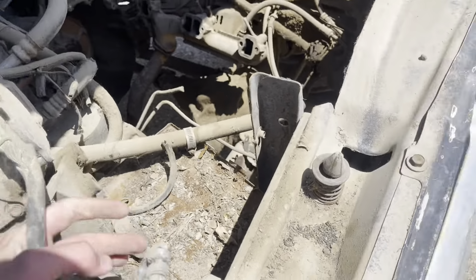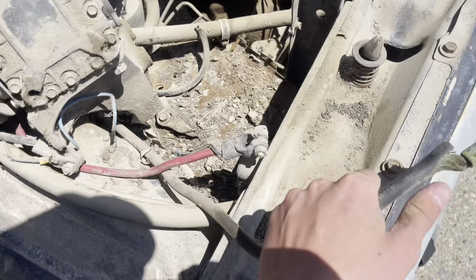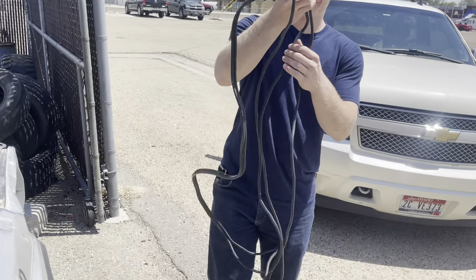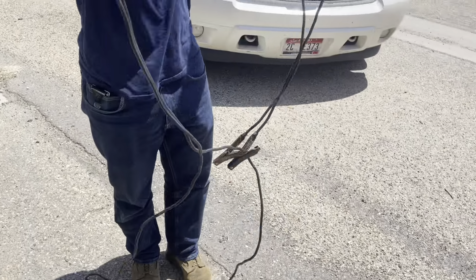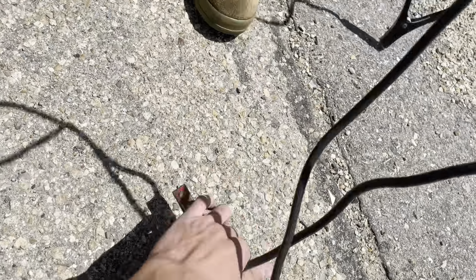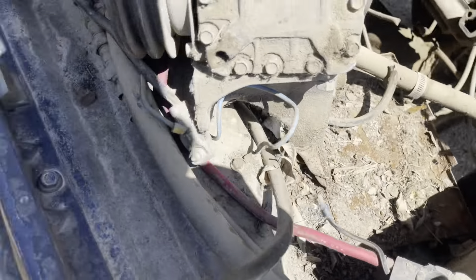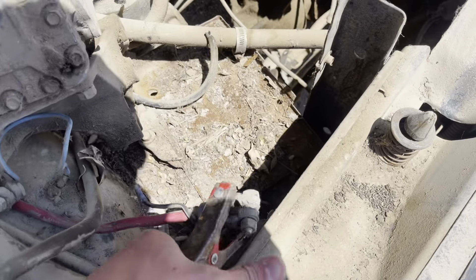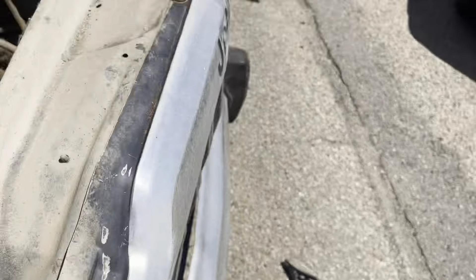I'm saving the planet! I didn't want to get a battery, so I got jumper cables. Don't try this at home, fellas. Yeah, don't try this at home. Lucky for me, I'm not at home. Yeah, lucky for him, he's stupid. Hope nothing catches on fire.